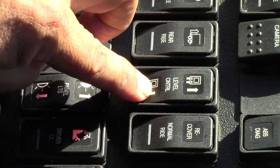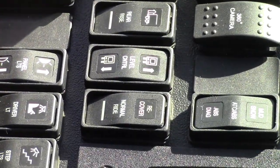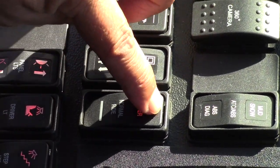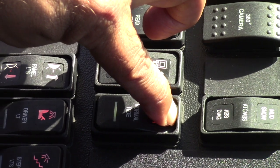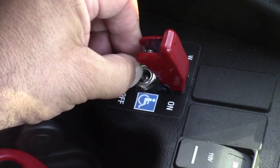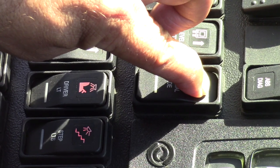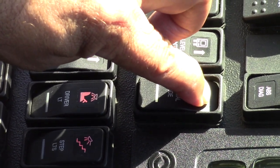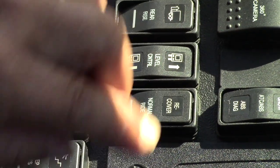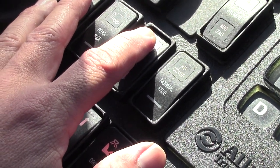In order for this to work, the wheelchair accessible target switch must be in the on position, then you can lower the bus and feel it going down. In order to recover the bus to the original position, you press the recover button. But as you can see, nothing happens unless you turn off the wheelchair accessible switch, and then press recover. You may also have to apply the service brake one time and you will feel the bus going up to the original position.